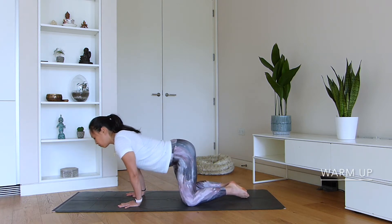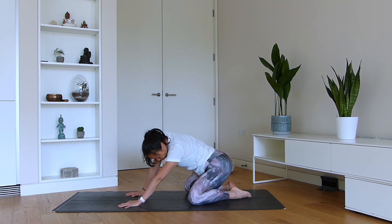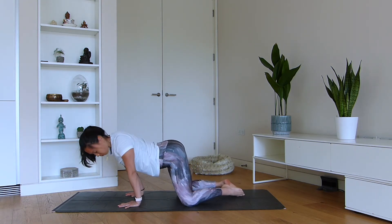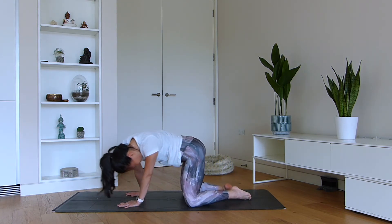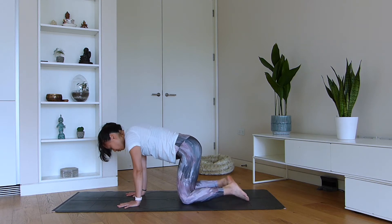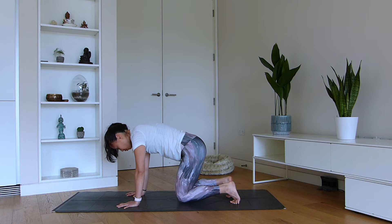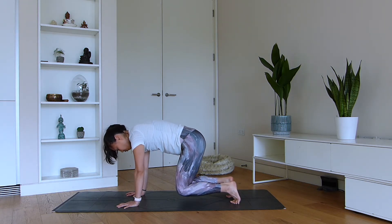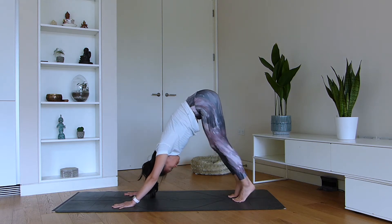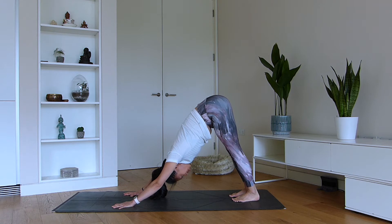We're now going to move through some circles of eight. Gently shifting the weight forwards and backwards, opening through the side body, stretching the waist and the hips. Whenever you're ready, move across in the opposite direction. Come back to center, tuck the toes, lift the knees off the mat and back down. Knees off, back down, knees off and push back to downward facing dog. Take a moment here to pedal out the feet, lengthen your hamstrings and take a few breaths in this pose.